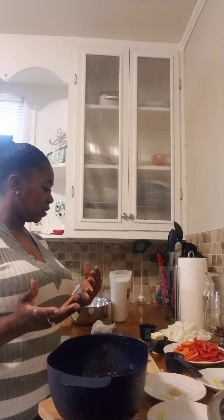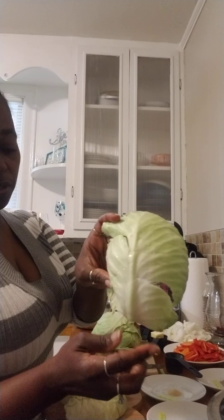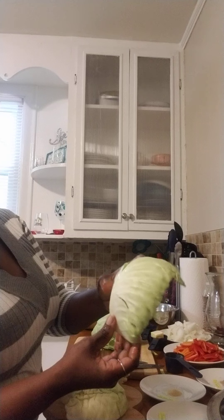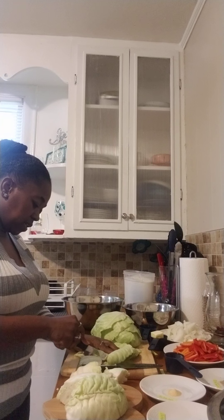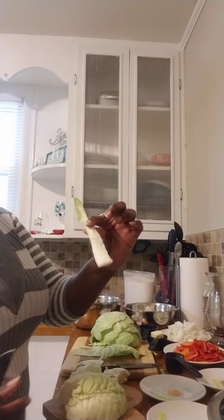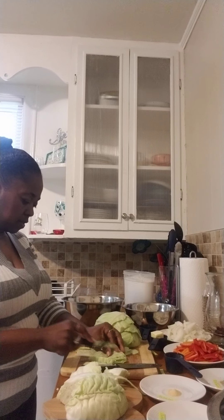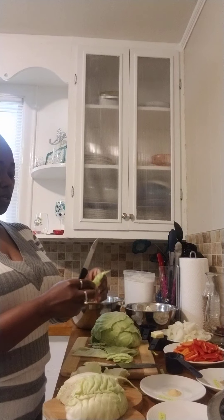I'm going to wash the cabbage and then chop it and put it inside a bowl, and I'll record that before I put everything inside the pot. With the cabbage, when you get ready to cut it, remove the leaves from this part — I guess you can call that the stem. I don't know the terminology; if you know, you're more than welcome to tell me. They say that part is bitter. You can roll your cabbage and then slice it, whether you want it to be a longer or shorter length — it's up to you, your choice.